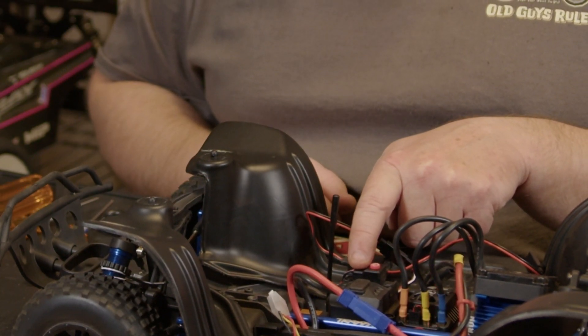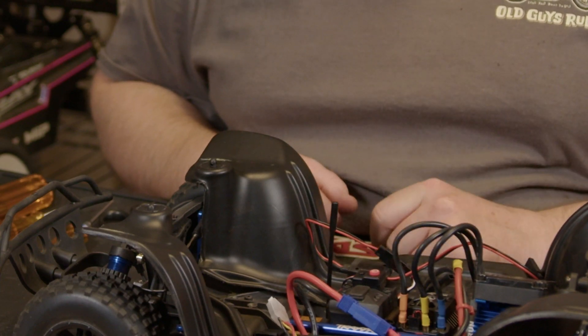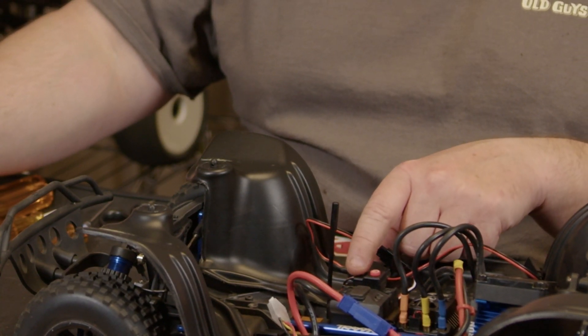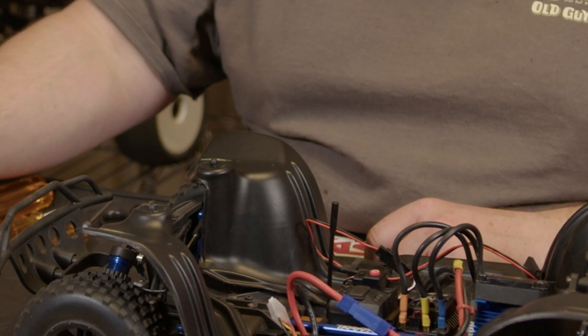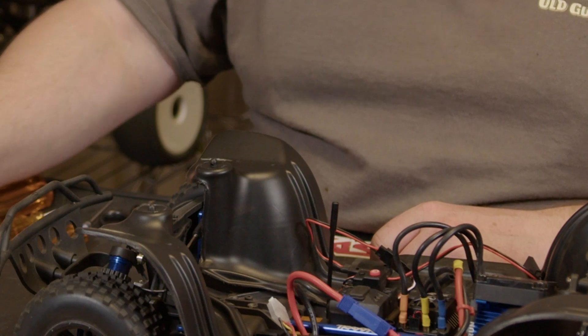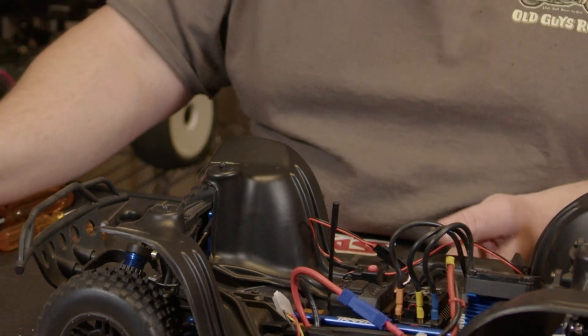Leave the controller in the neutral position and just press the button once. Then go full throttle and press it again, then full brake and press it again. When you go back to center it'll beep and then it's ready.